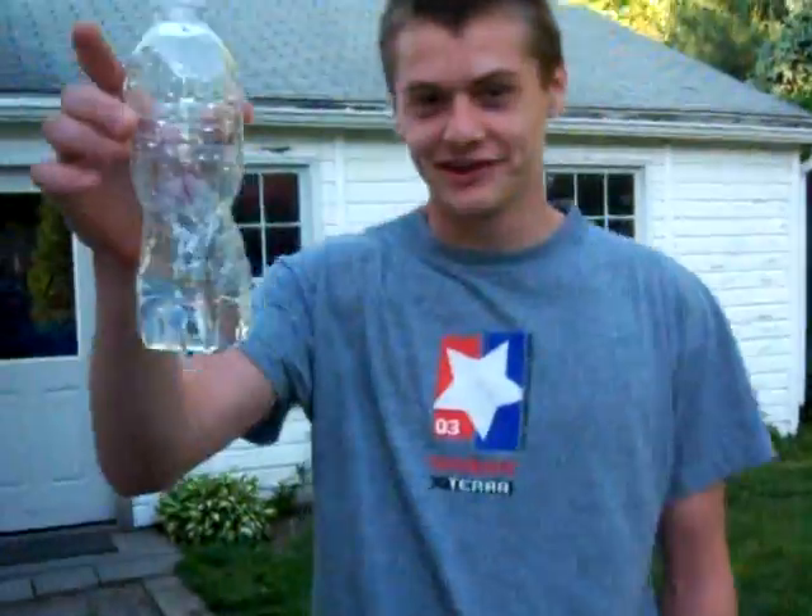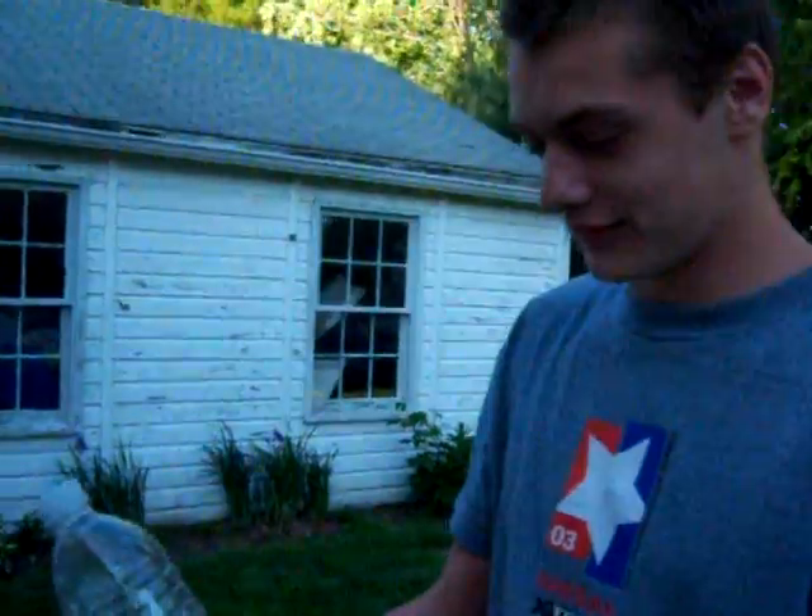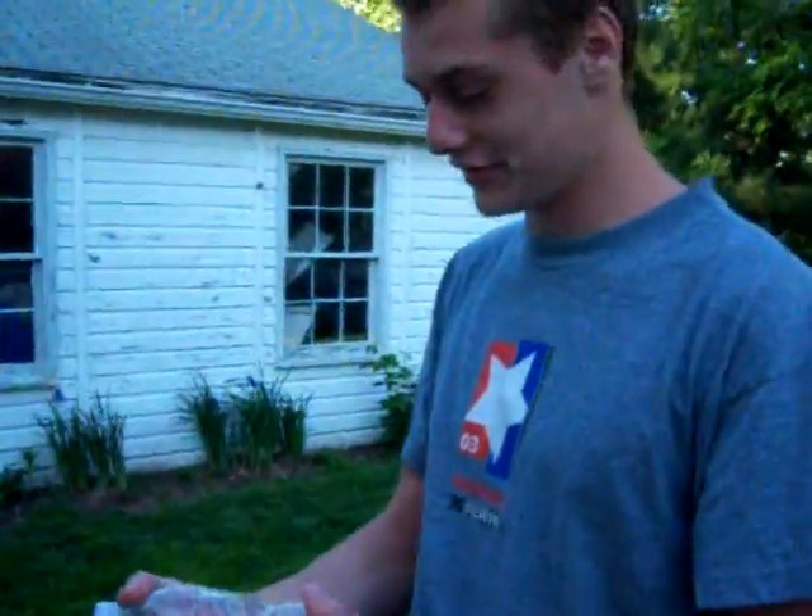Alright, I'm going to blow some bottles today. I want to have a little water in it — just a little. That's why it works better. If there's no air compression in there, then it won't really work well.